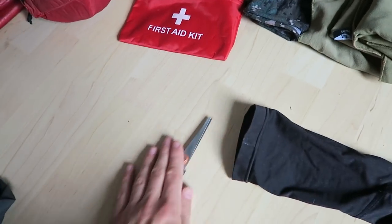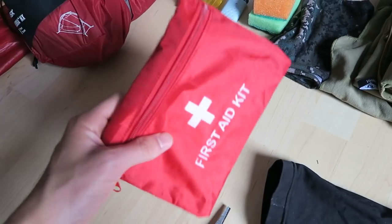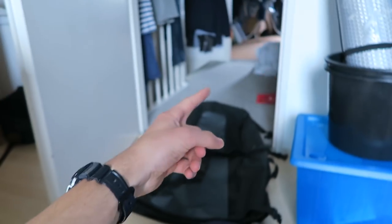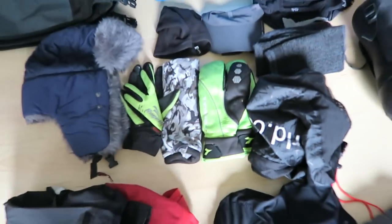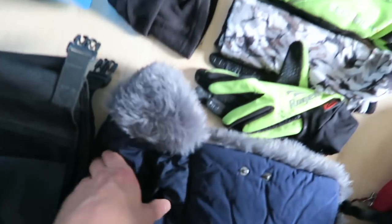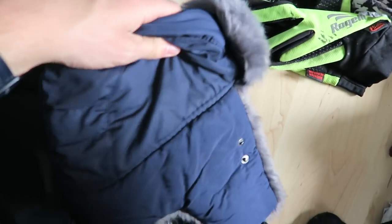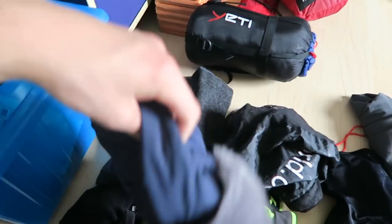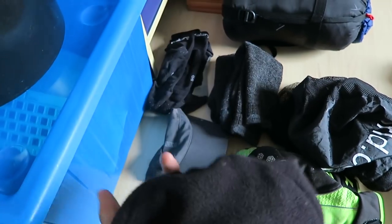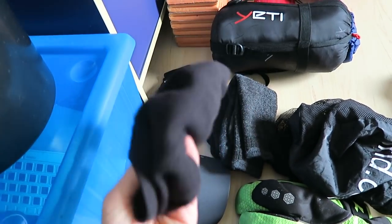Keeping scissors, and I'm putting the first aid kit in the maybe pile since I never had to use it. Most of the winter gear is going - the winter hat didn't even fit under my helmet. I'm keeping one lightweight hat for cold mornings or evenings.